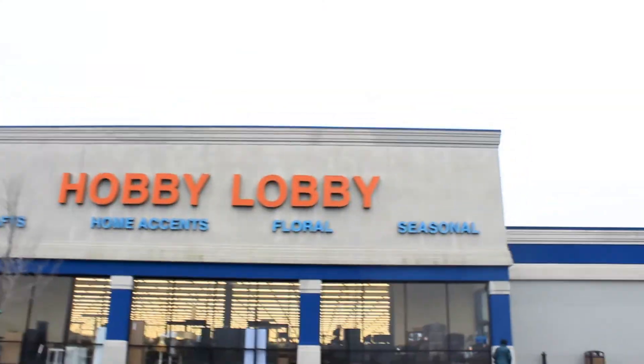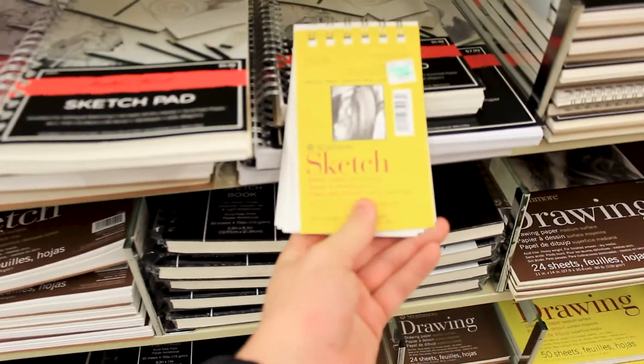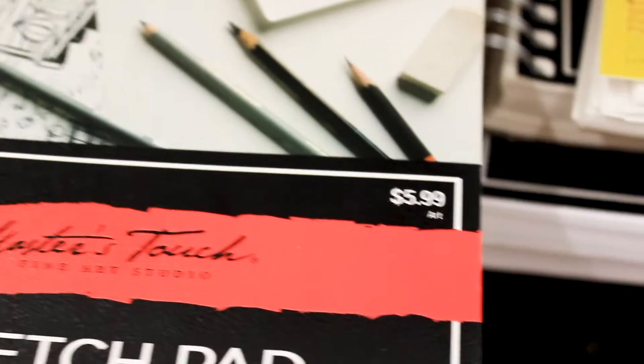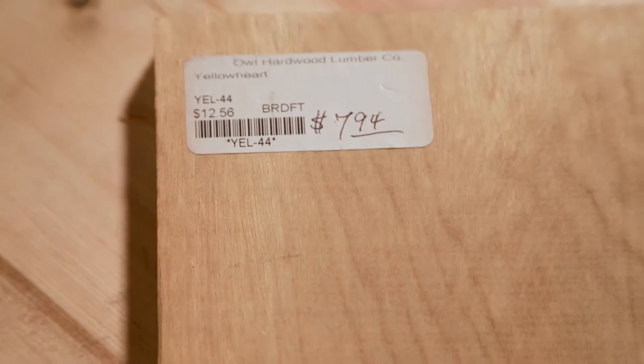The supply list for this project is pretty simple. I stopped at my local Hobby Lobby to pick up a couple of spiral notebooks. These were pretty cheap and I can make a couple of different sizes. My local hardwood distributor offers some offcuts of different species of wood, so I picked up some Purple Heart, Yellow Heart, and Mahogany. I also had some Walnut, Maple, and Padauk lying around the shop as well.